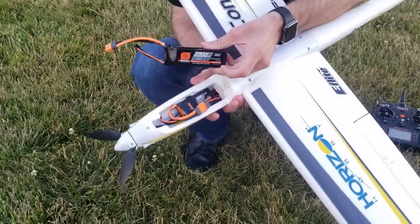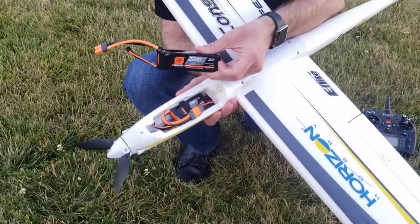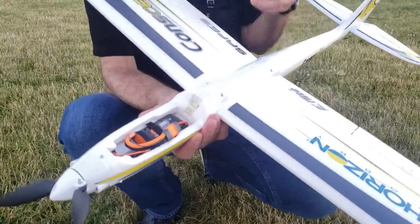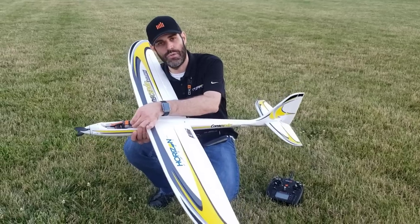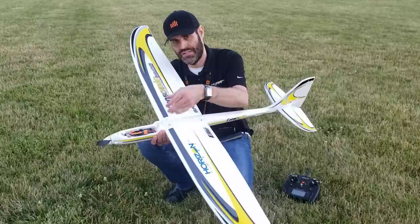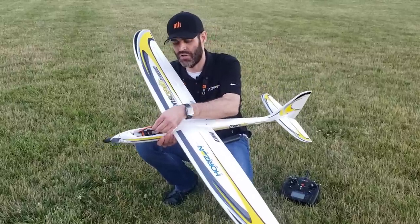I'm going to fly a few minutes with the 3-cell 1300 30C Spectrum Smart LiPo to show you that performance, and then we'll swap out to the 4-cell 2200 to show you that in real time. You'll see here that it does have an IC3 connector, but the ESC only has two wires, not three. So it's not a Spectrum Avion Smart ESC — it's an eFlight telemetry capable 30 amp ESC installed in here.